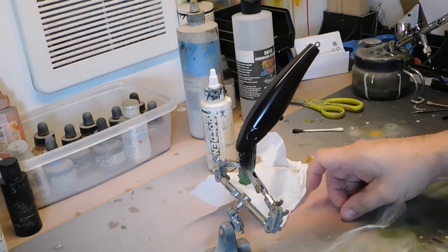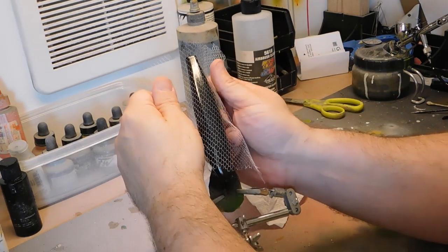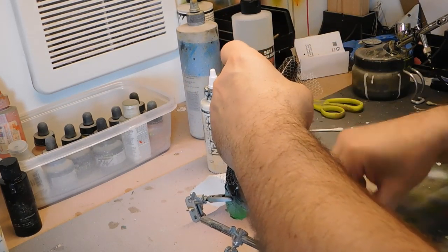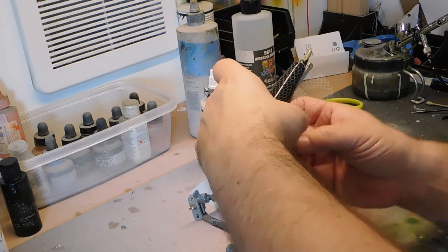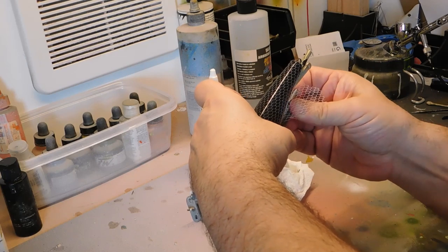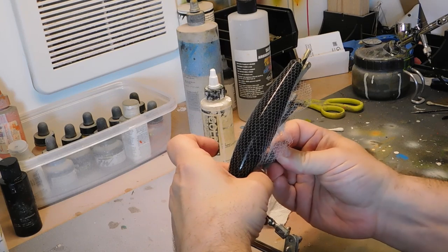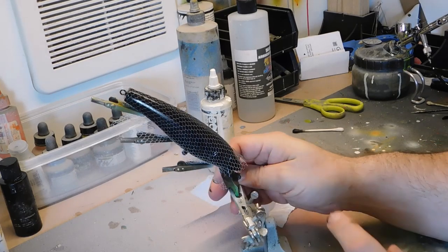All right, so that's all dry. I got some like a loofah or scale pattern piece of material. Wrap it with alligator clips — kind of snug but not too tight where you're going to scratch the bait. Make sure there's no wrinkles on the material.